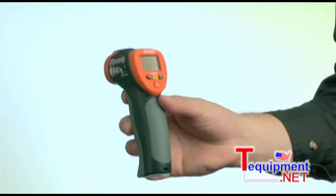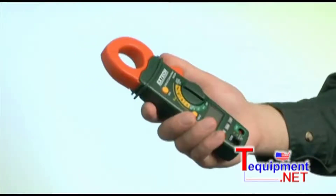A mini IR thermometer offering non-contact spot temperature measurements on surfaces difficult to reach or dangerous to touch. A 400 amp mini clamp meter with basic AC current and 1 milliamp resolution.